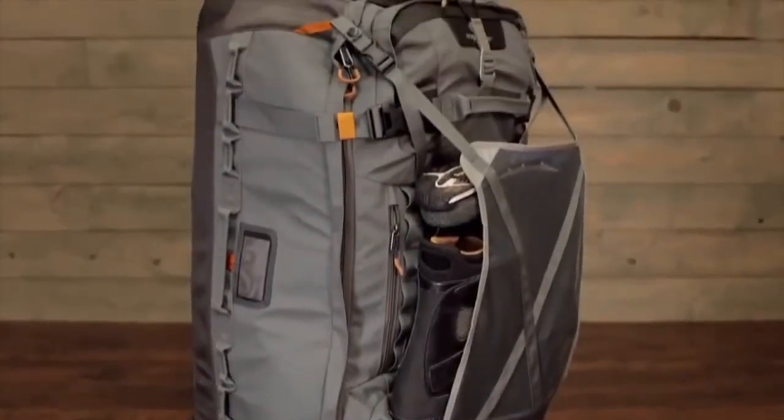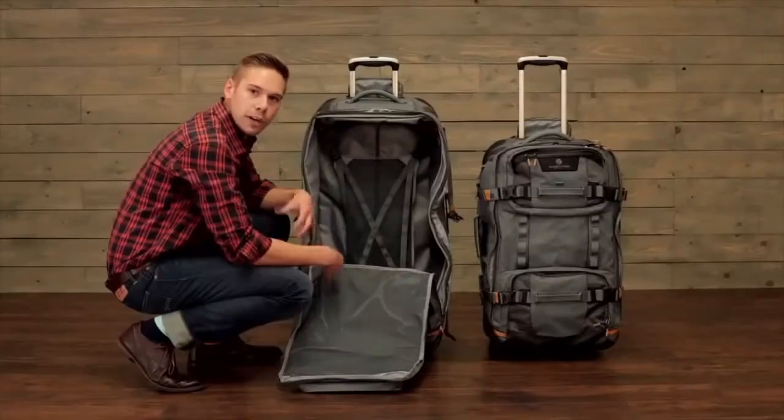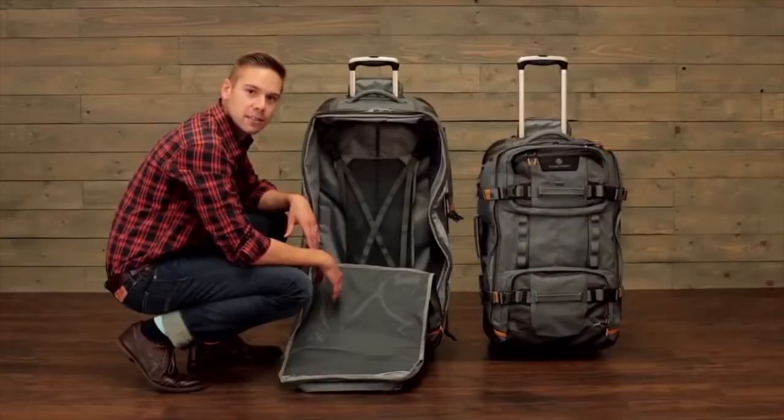The cargo net can be attached to different points at the back or front of the bag to customize the compression. It's completely detachable, so if you need to transport additional gear on the front of the bag you can attach it there as well. We recommend organizing any travel bag with Eagle Creek's packing system.